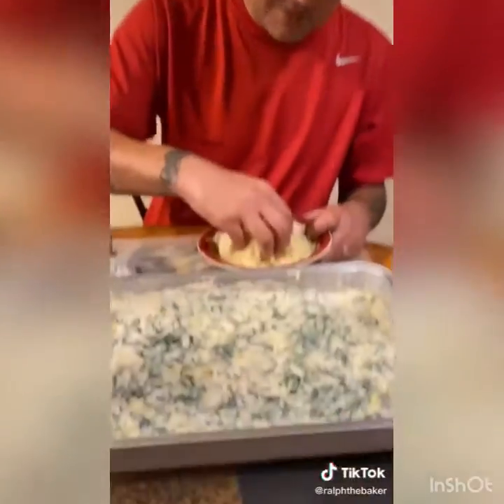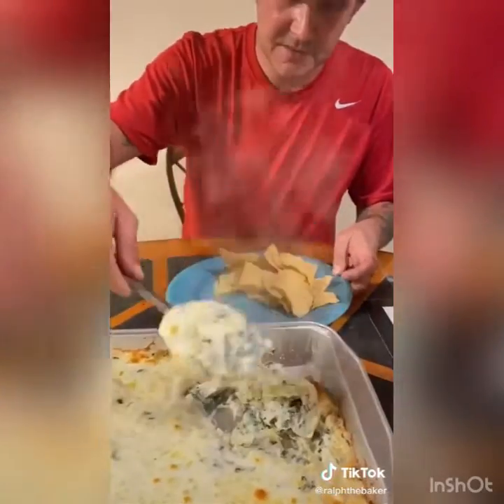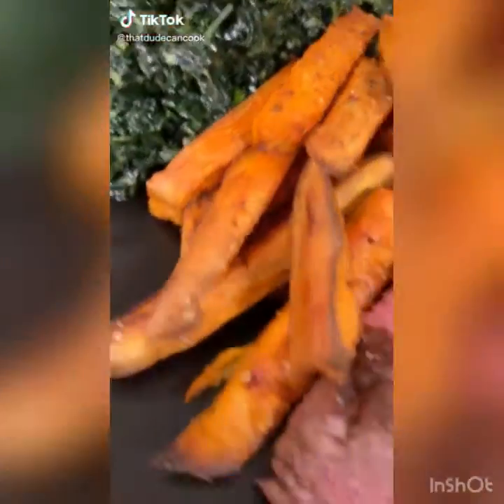Bake in the oven at 350 for 25 minutes. Time to eat!